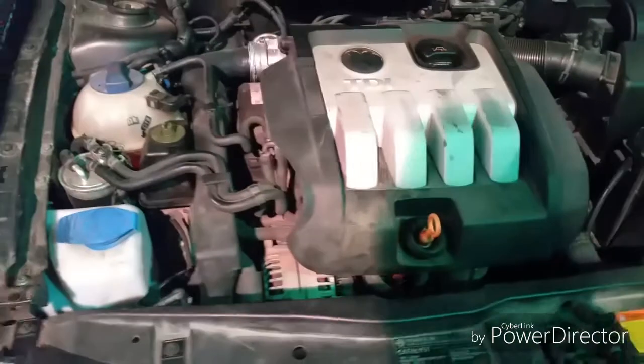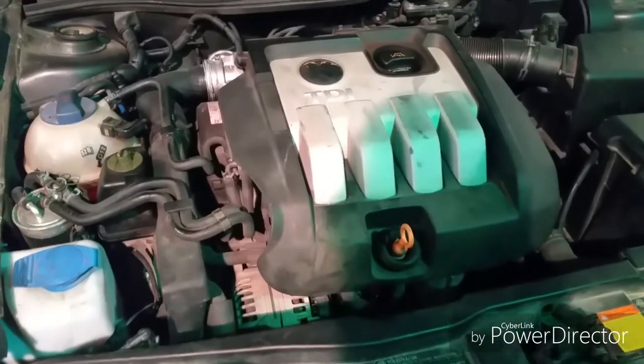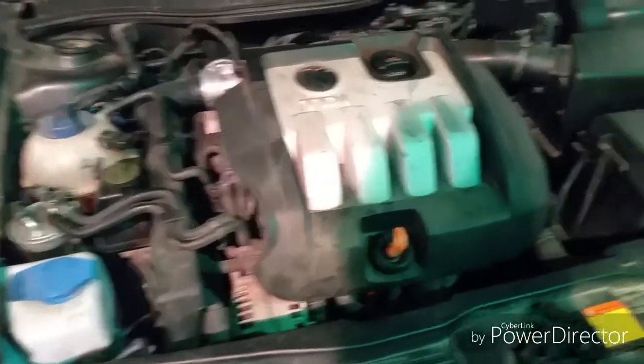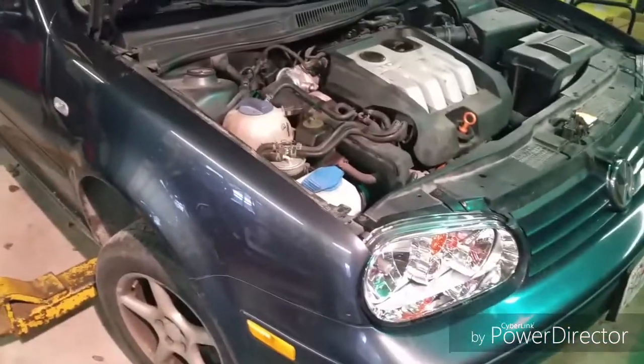She still starts and runs good. Gets 40-some odd miles to the gallon. Has faults for three out of the four glow plugs but starts good — ish. Just a pretty solid old car. Got a couple little issues we're going to try and sell some work on. And thanks for watching — there you have it ladies and gentlemen, proof that BA Fabrication works on European vehicles. Some folks aren't real fond of having their vehicles on the internet, and it ain't worth losing a customer over. These guys are pretty local and they don't care.